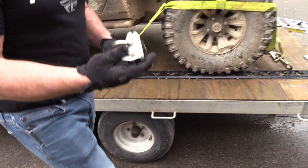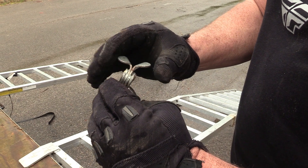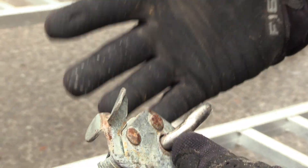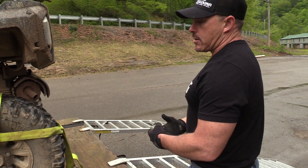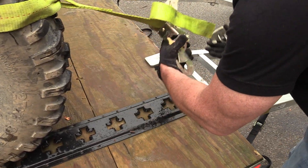One more tip: if you're using these and you'll see this one here is a little bit tweaked — make sure you pull them out and don't run over them because you'll bend them. Sometimes people helping us will try to back the machine off and end up bending them. So make sure you take all these off before you back the machine off.